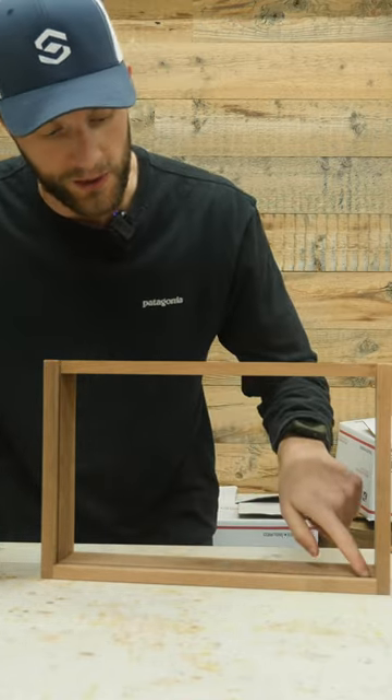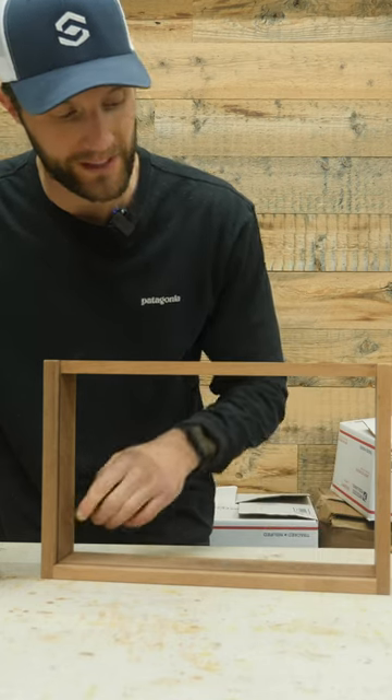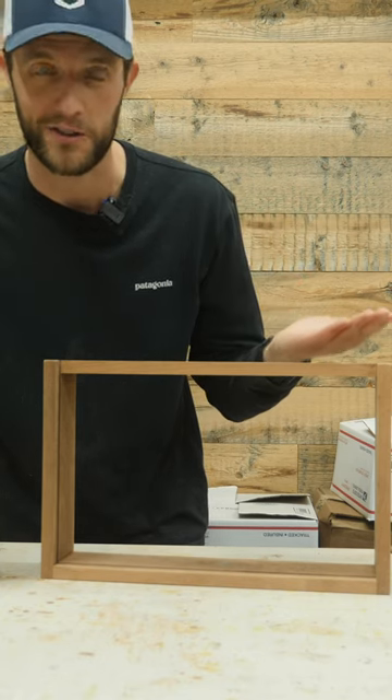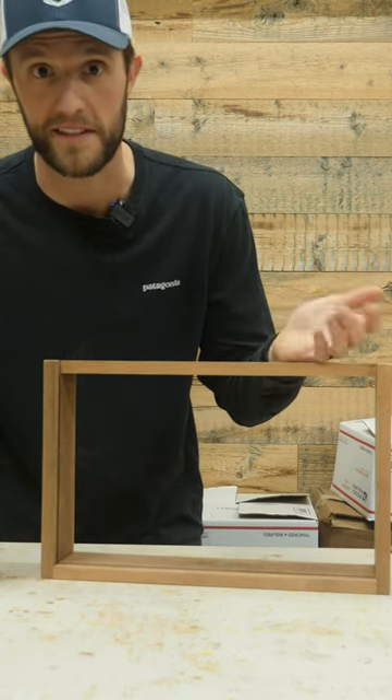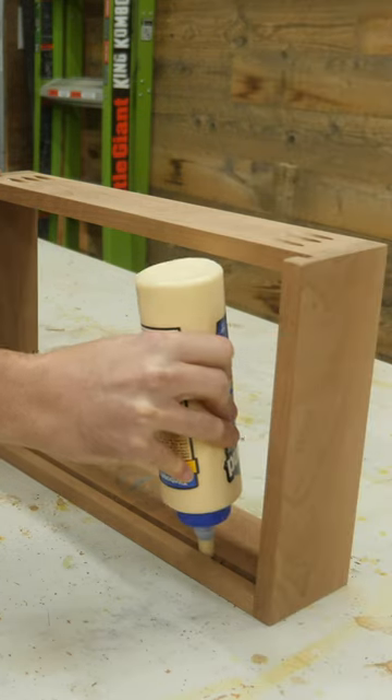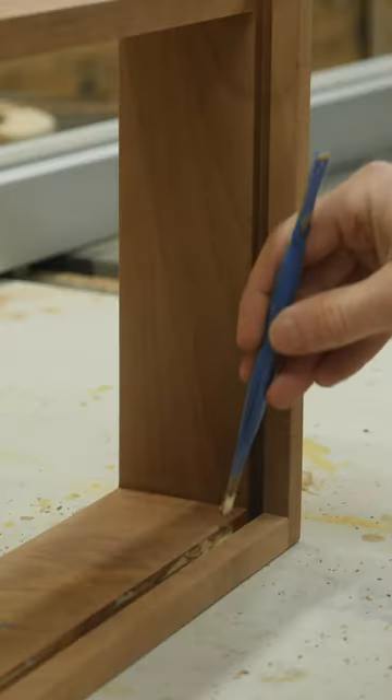what I'm going to do is just put it on the front part of this and not glue the back. That way the back is free to move, expand, and contract as it needs to throughout the seasons. Now is this going to move much? I highly doubt it, but I just want to be safe since I've never done this before.